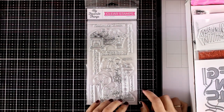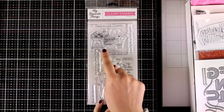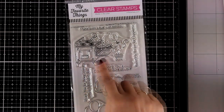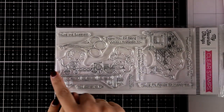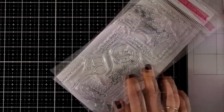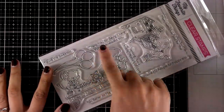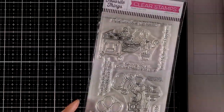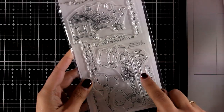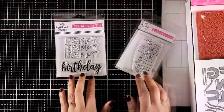Here is another adorable stamp set called Sweet Shop — it features cute little mice that are baking. I'm going to zoom in so you can see the images better. Here is a little mouse baking cupcakes, and here are two of them preparing their cupcakes. You'll have lots of fun coloring this with your favorite mediums. It also gives you a bunch of balloons as well as lots of sentiments, and there are matching dies even for cutting out that huge table.